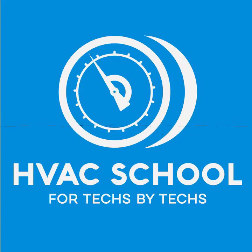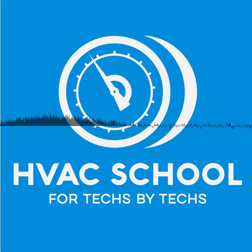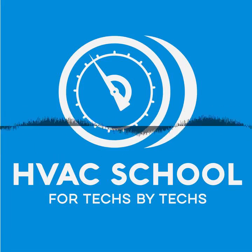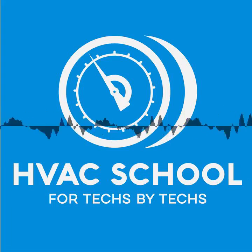That is the Rector Seal no-vent caps — you can find out more at rectorseal.com. Also, meet Zoom Lock: the 10-second flame-free refrigerant fitting from Parker. Reduce labor costs by 60 percent with no brazing, no flame, and no fire spotter. Visit zoomlock.com for more information.